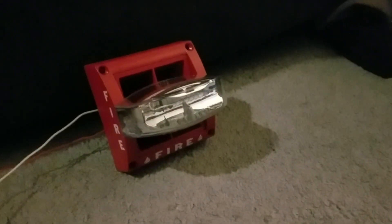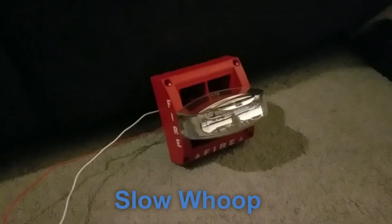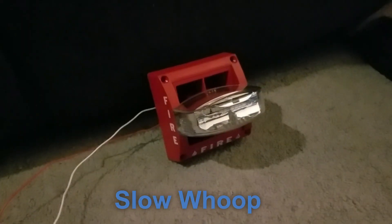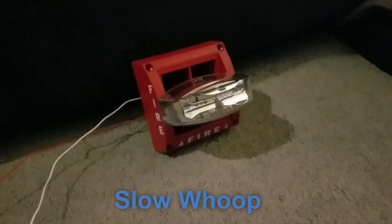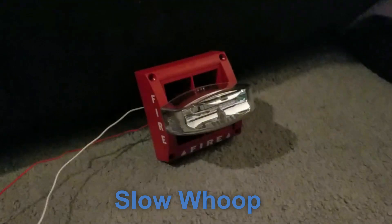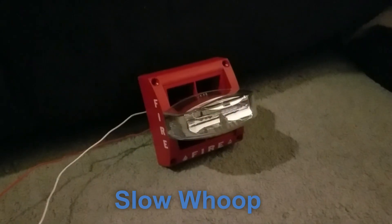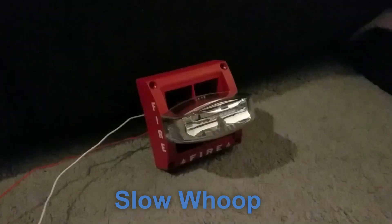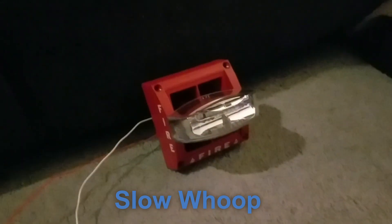The next tone is the slow whoop. That tone is generated when you insert clips A, B, and C. That was a good tone. I like that one.